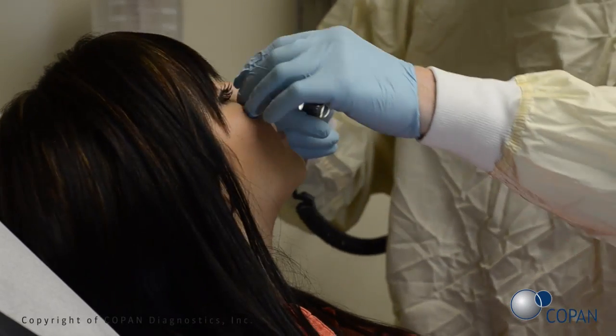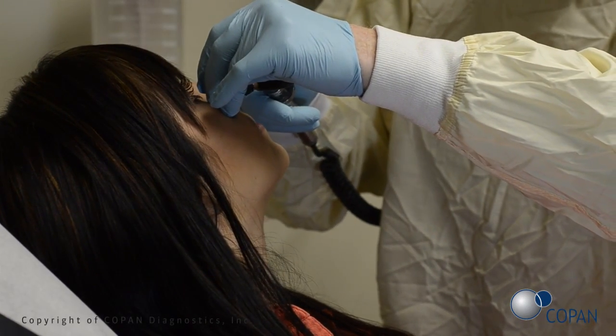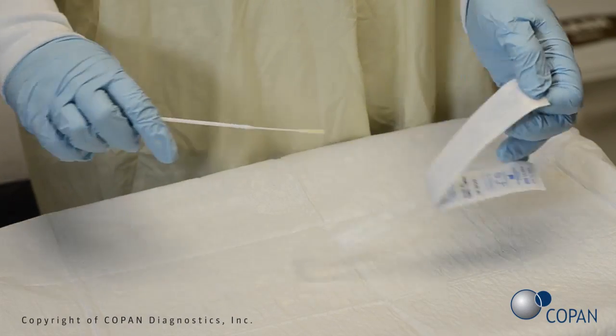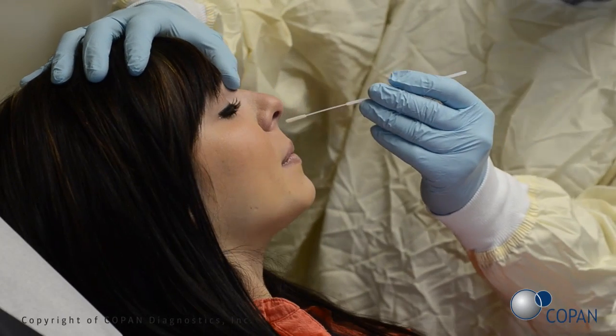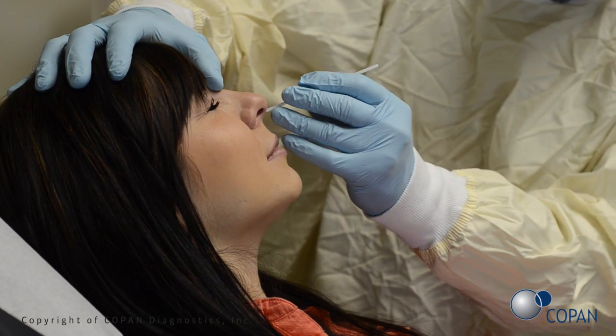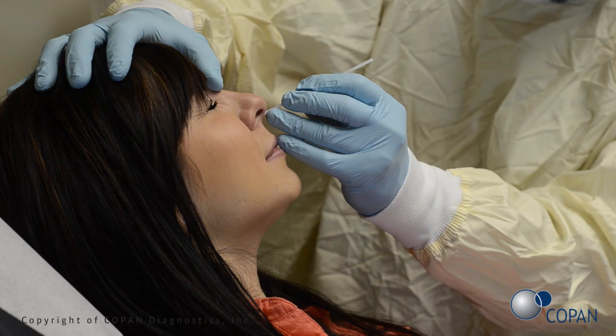Check for nasal obstructions. Open swab package. Gently insert the swab into the nostril. Using a gentle rotation, push the swab until a slight resistance is met at the level of the turbinates.